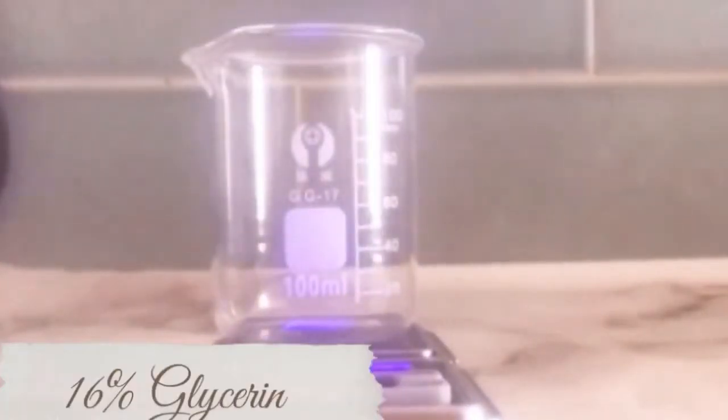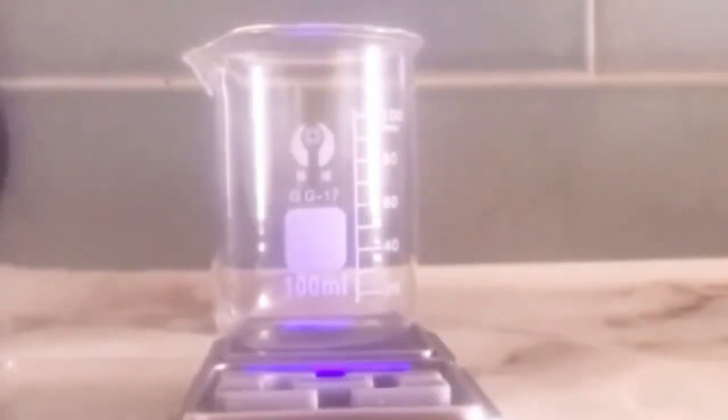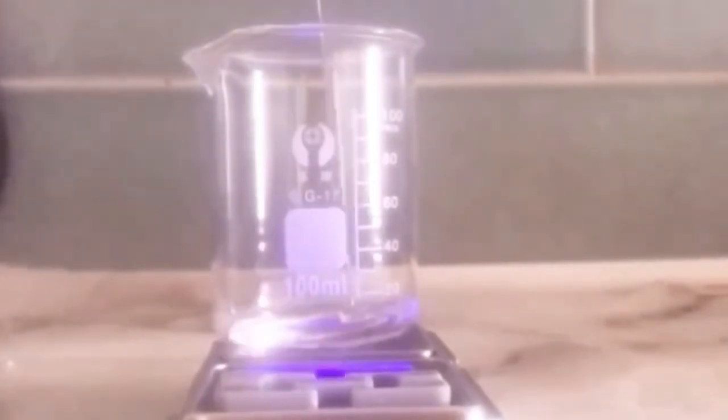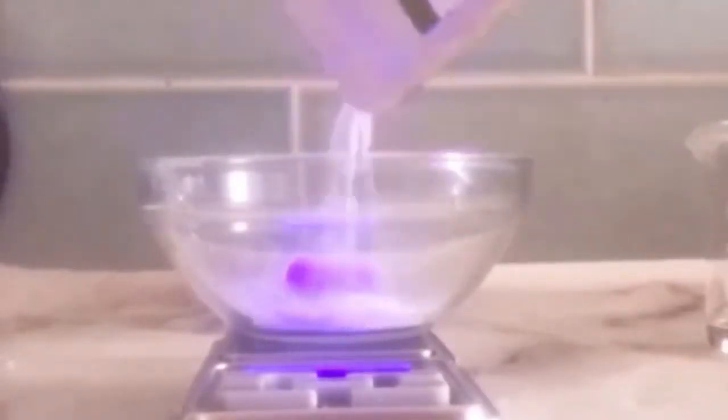Glycerin is a humectant — it's very good for moisturization, it draws moisture into the skin. I'll be using 16 percent glycerin. Then I'll be adding my hyaluronic acid powder at one percent. Hyaluronic acid is very good for moisture. I'm going to add this into my glycerin.